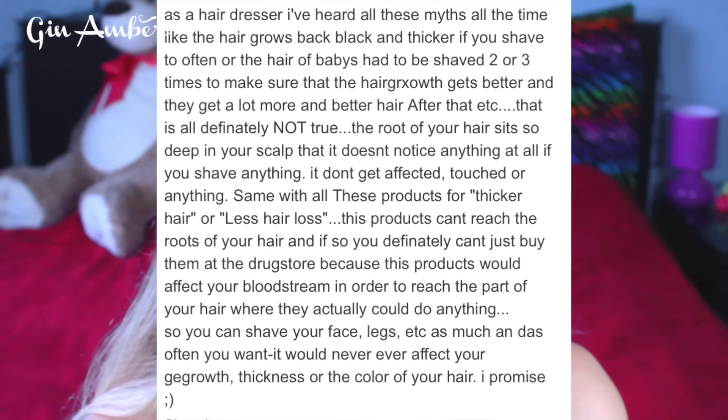I want to read you what one of the best German hair stylists says about this. His name is Dave, and he's talking about facial shaving and why the hair doesn't grow back more black or thicker, which is what most women are afraid of.